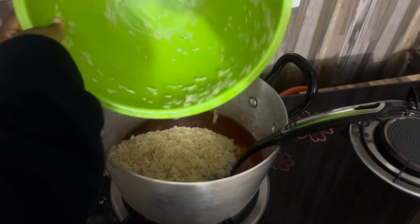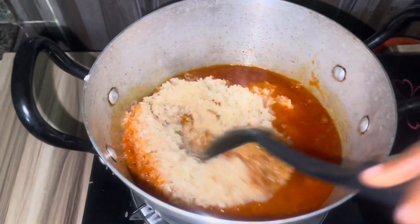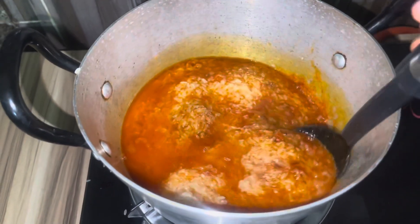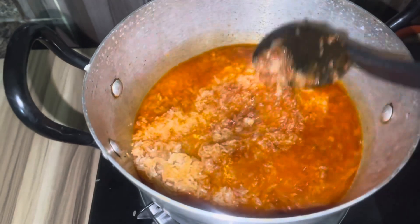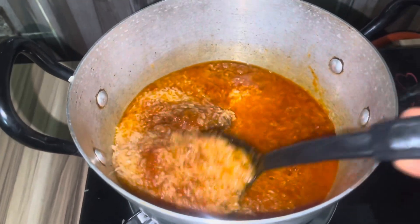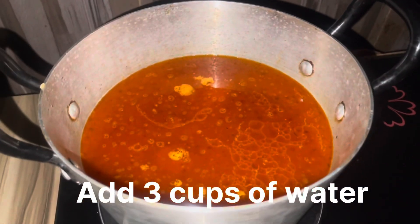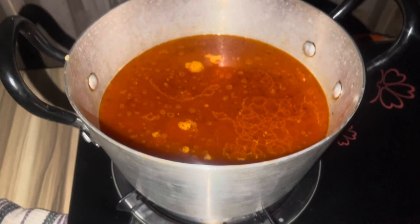The frying time should be about two minutes — continuously stir so it doesn't get burnt. After that, add your rice and stir to make sure the rice mixes properly with the stew mixture. Then cover the pot to let it boil. Make sure you add the right amount of water for the rice to cook.